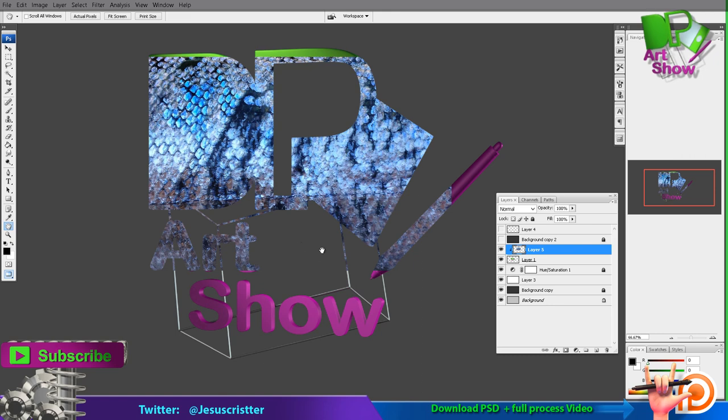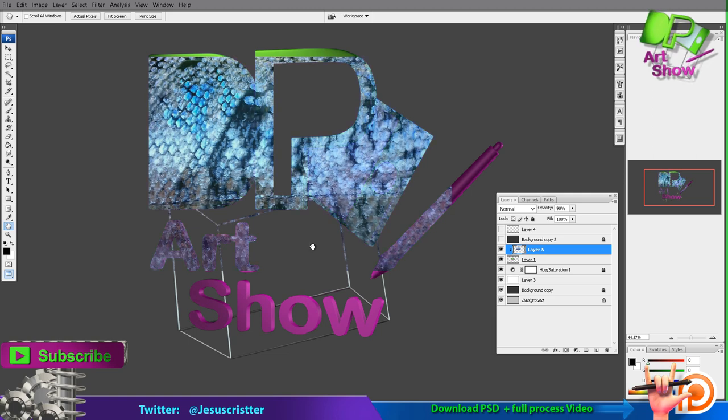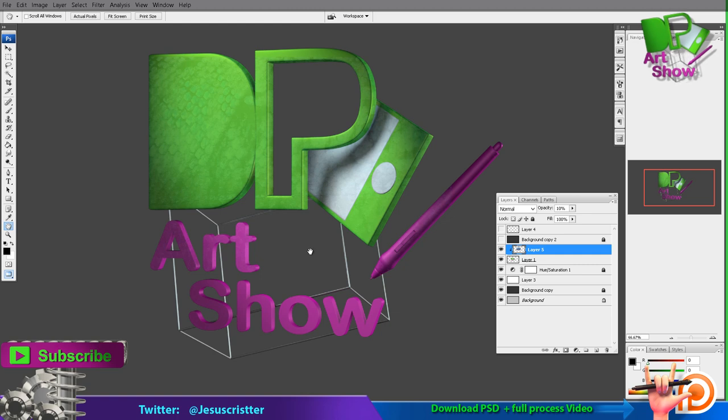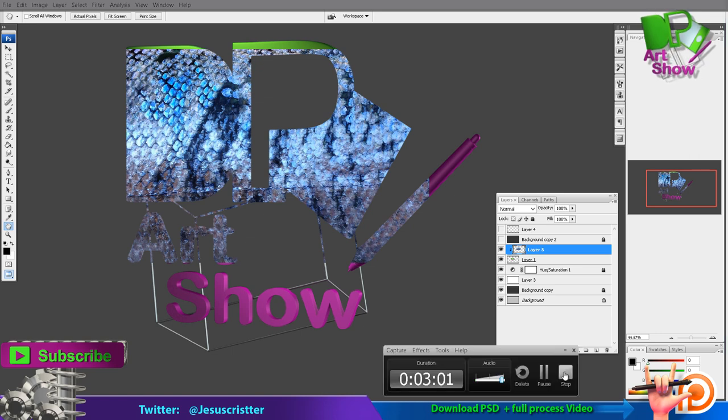You can change the opacity using the numbers on the keyboard. If you press H (the hand tool) and press the numbers, you're changing the layer opacity. But you have to have H selected to do this, because if you press the numbers using B (the brush), what you get is you change the opacity on the brush instead.